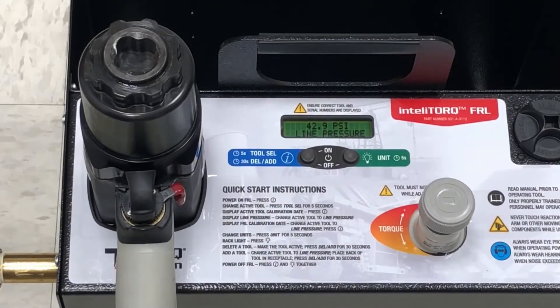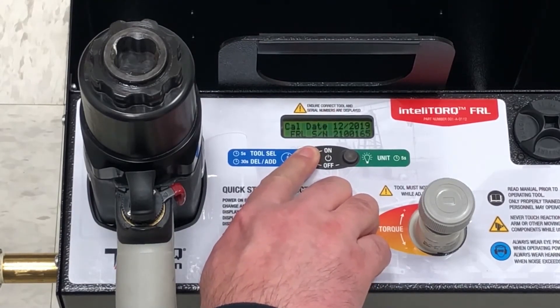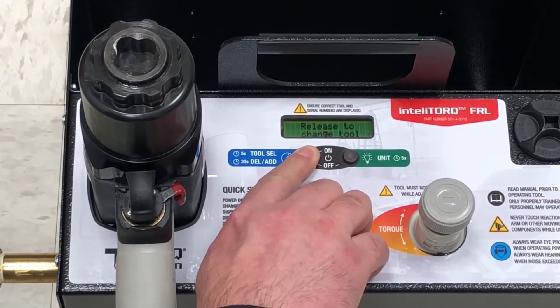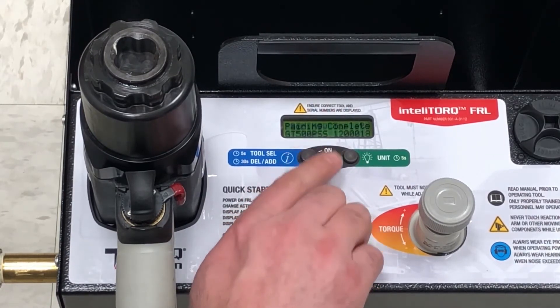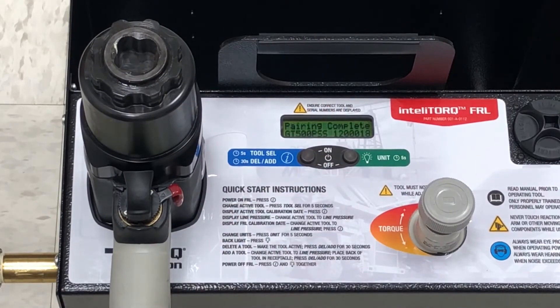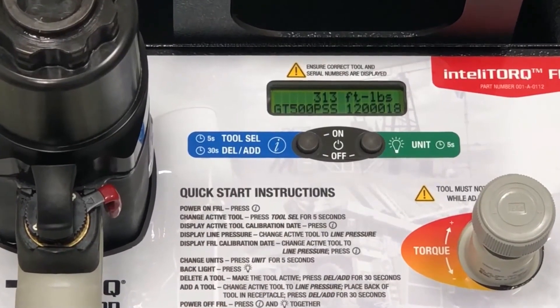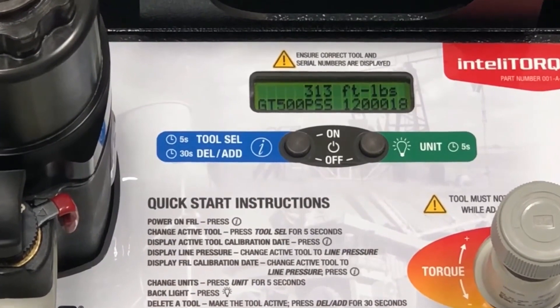Now we hold down the left button until we're asked if we want to add a new tool, then we press yes. Now that the IntelliTorque has been paired with this GT500PSS tool, the display will show the torque value corresponding to this particular pressure for this tool.